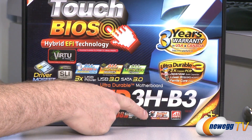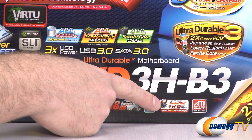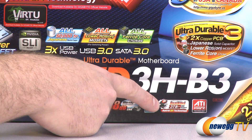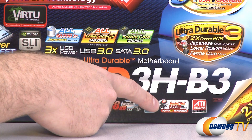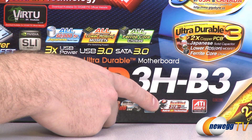Also thanks to the EFI technology and the BIOS, this is a dual BIOS, so you can update one BIOS and save your other one, which gives you a lot more confidence if you're updating your BIOS to have that backup. And also thanks to the EFI BIOS, you can boot from hard drives that are larger than 2.2 terabytes.